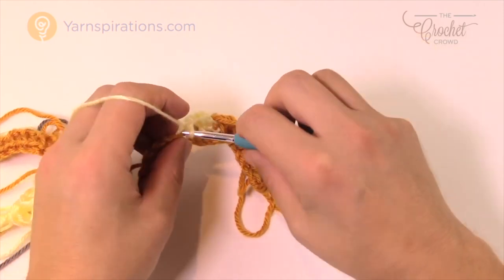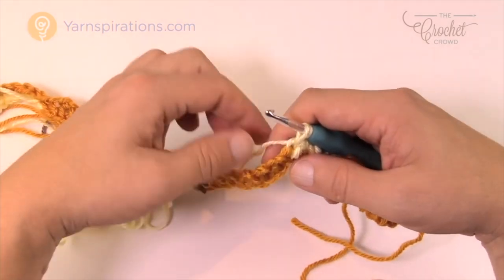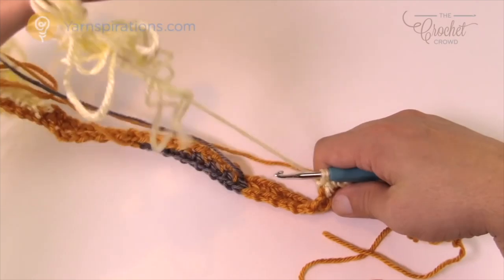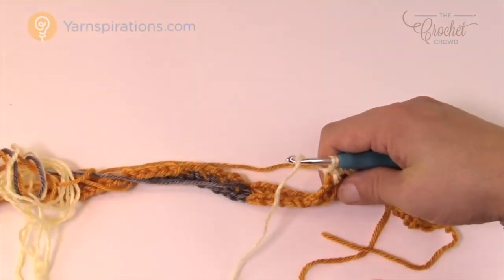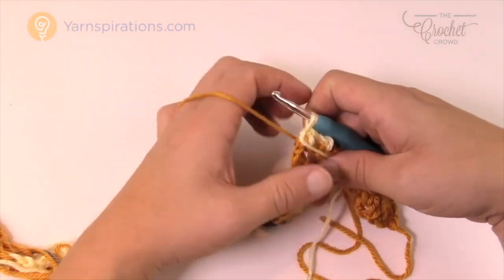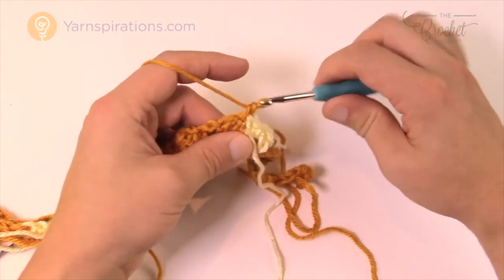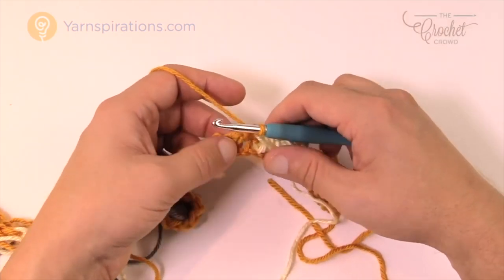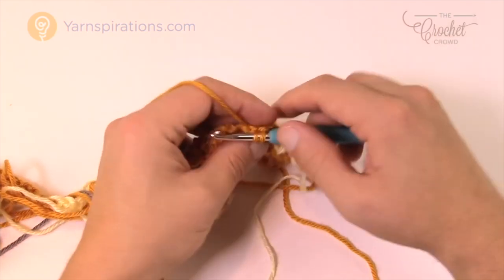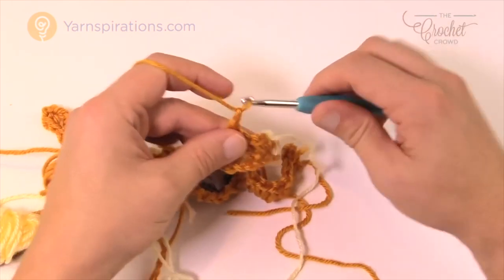Heading to the next color change: skip one, get into the last chain one space, go into the final gold and pull through but do not finish. Take that yarn and move it forward out of the way on the forward side. Pull the next color from the back, pull it up towards you, and finish that stitch — now you're ready with the white. Going into the first single crochet with the new color, going into the first chain one space, then chain one, skip one single crochet, go to the next chain one space.